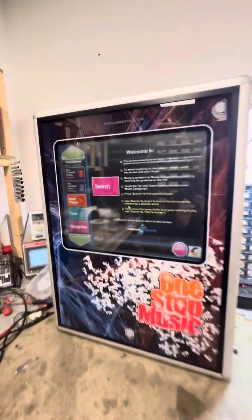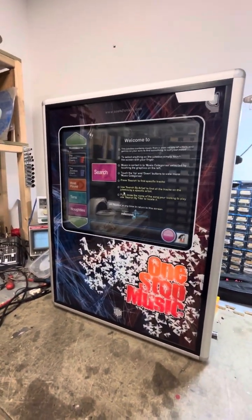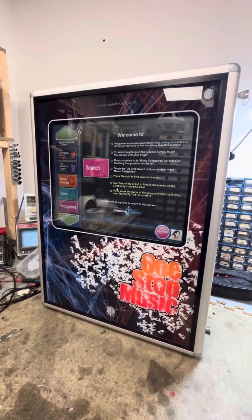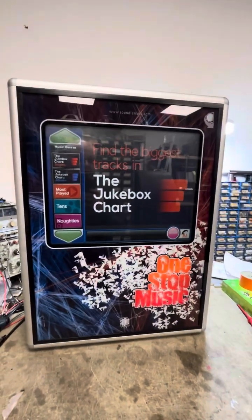This runs Sound Leisure software. It won't time out because it's Milestones in Music, and it was updated literally a few days ago. All the jukeboxes I sell have got the latest updates and they don't time out.